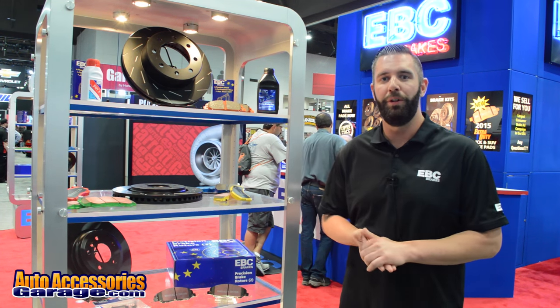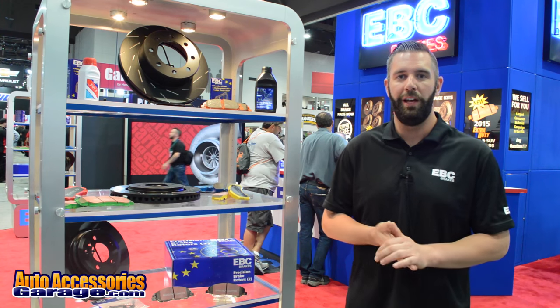Our brake pads and rotors are available through AutoAccessoriesGarage.com, so get online today and order your new brakes.